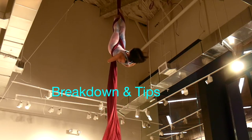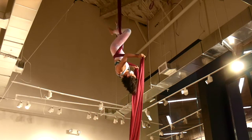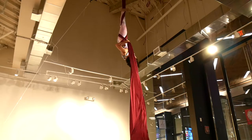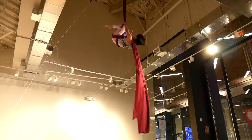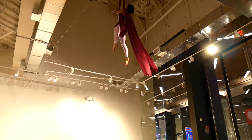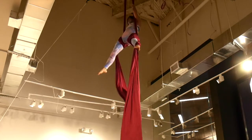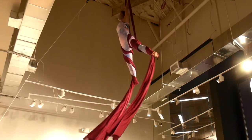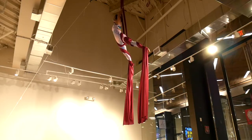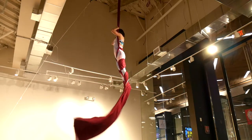Keep tension on the six with your hands as you bring your hands behind your back and cross the fabric over once. Wrap your legs a total of three times on each side. Let go with both hands and then catch the pole six. Make sure arms are in front of your body.